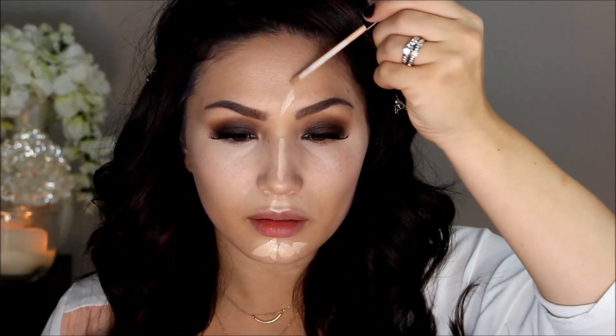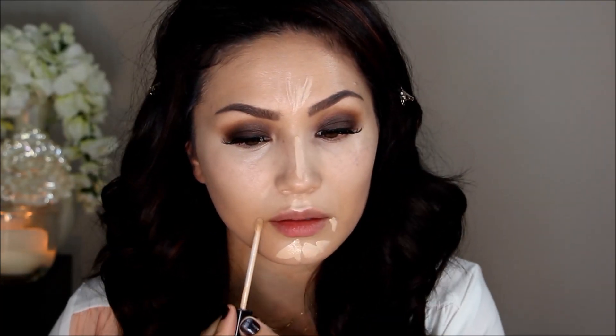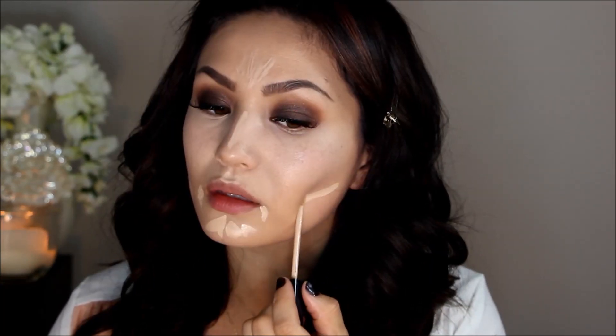To highlight the rest of my face I'm using my Maybelline Fit Me Concealer in Fair — on my chin, cupid's bow, center of my nose, a little on my forehead, around the sides of my mouth, and right under where I'm going to place my contour to really make that stand out.